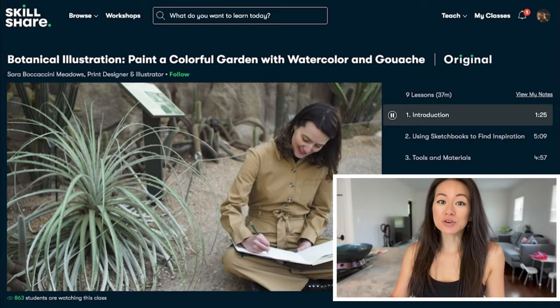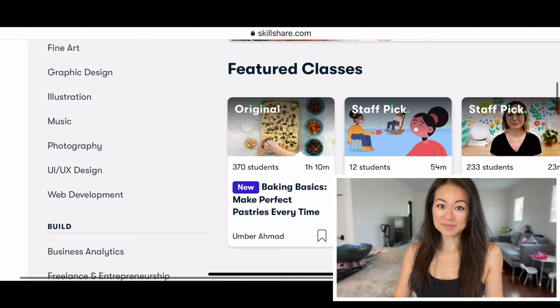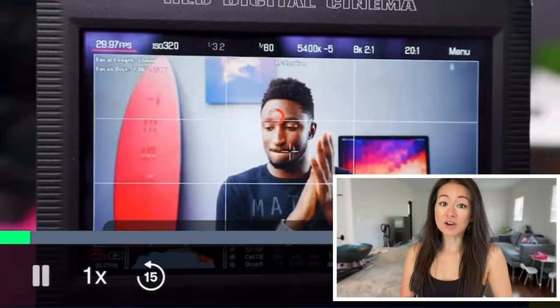Given I have my own blog and YouTube channel, topics that stood out to me include graphic design, photography, film and video, and web development. I recently took this class, YouTube Success: Script, Shoot and Edit by MKBHD, because the topic is very relevant to my channel. Since Skillshare is curated for learning, there are no ads and new classes are continuously being launched.